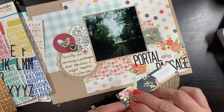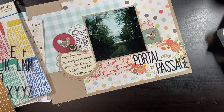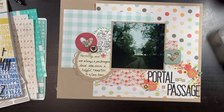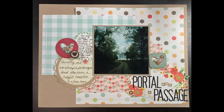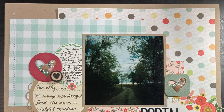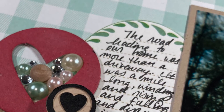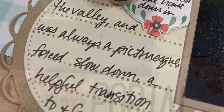The title is 'A Portal Into Passage.' I had to build it backward starting from the E in 'passage' to figure out spacing, then added little tile stickers — wood grain background — so the brown matches perfectly with the craft cardstock. The gravel road mimics the wood in the trees in the photo, and the little wooden dots tie everything together.